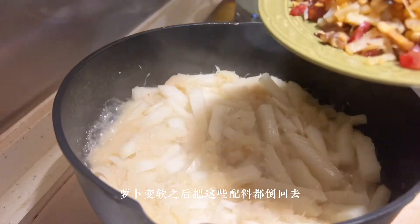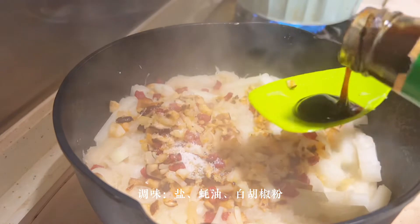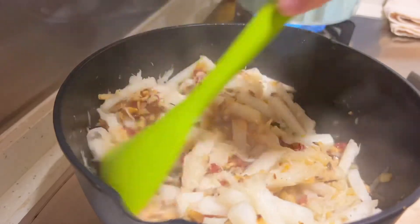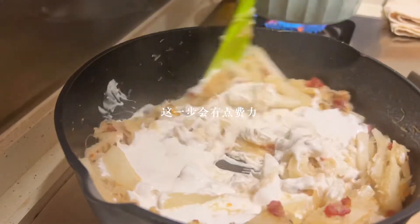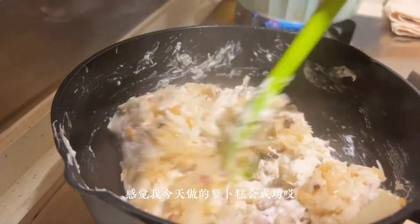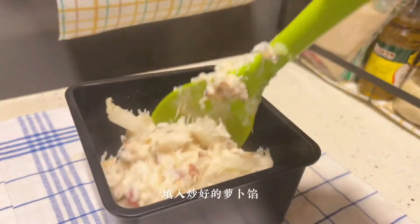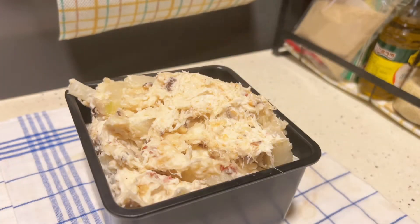The ingredients are soft, then put all the ingredients in there. I feel like this 萝卜糕 — radish cake — will be successful. It looks really good. It's a very good amount of cake.